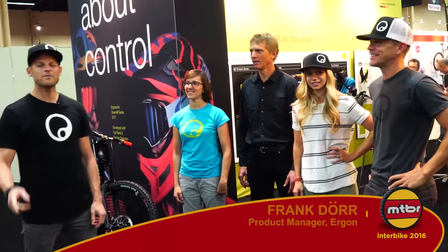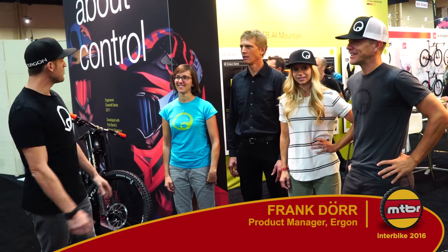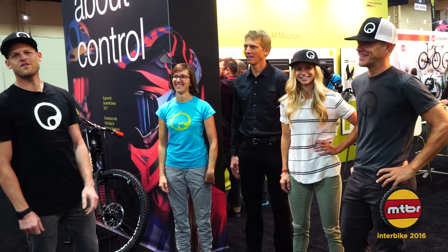Hi, I'm Frank from Ergon. Welcome to Interbike Las Vegas 2016. We're coming straight from Germany. This is part of our team — let's get stoked with the pretty fresh stuff from Germany.